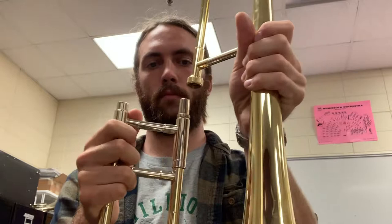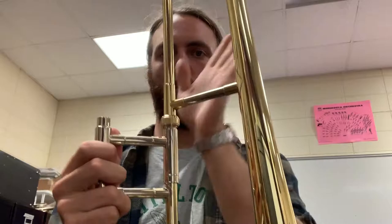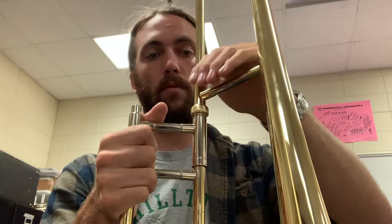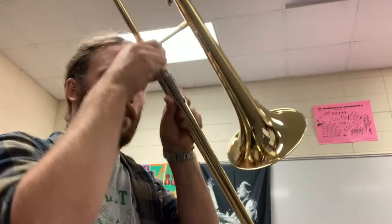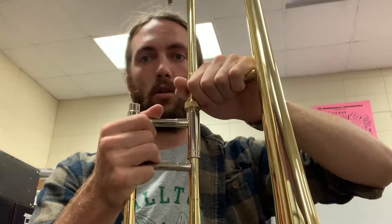Hold your bell with your left hand and your slide with your right hand. You're just gonna put this end in here. Start it kind of in a line, maybe move it a little bit so it's not a perfect 90 degrees. It's important you just want the trombone on the ground. You're gonna take this hand, push down a little bit — not as hard as you can — and then turn it. That makes it like a square, a 90-degree connection. That's what keeps it together: that push and turn. If you just push and turn it, it isn't going anywhere.